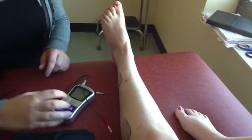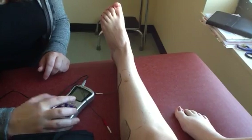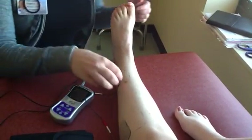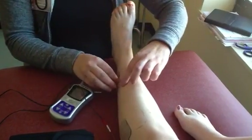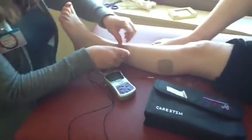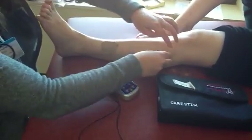Then I'm going to turn it off. Just let it run for whatever time it's set. Make sure you turn it off first before you go to the other muscle. Now we're going to reposition the pads to get the extensor digitorum longus.